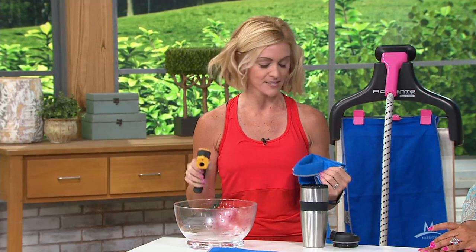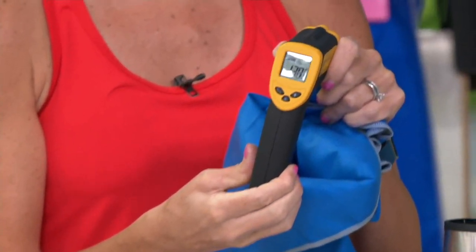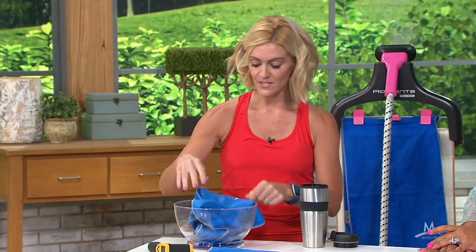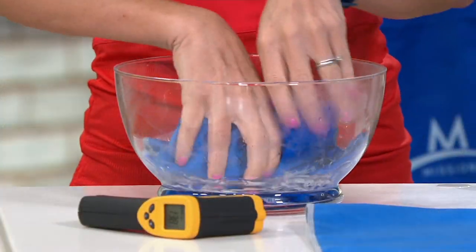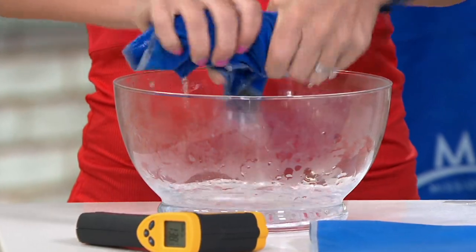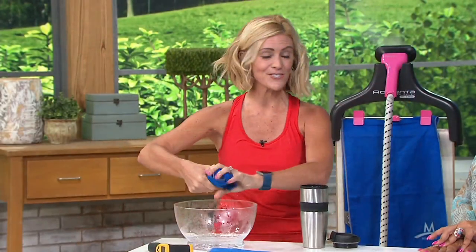For our purposes, we're using super hot water because I want to show you how drastic the temperature drop is. We are at 138 degrees — that's super hot water, you're not going to have water that hot. But we're going to put this in, get the whole thing completely soaked, completely wet, and then wring it out. It's very easy to do.